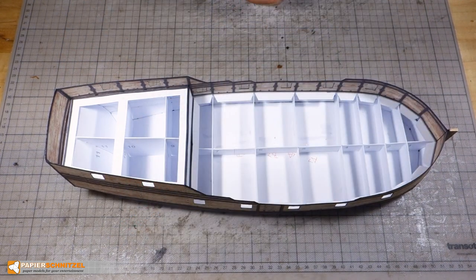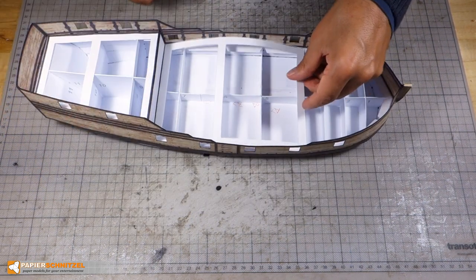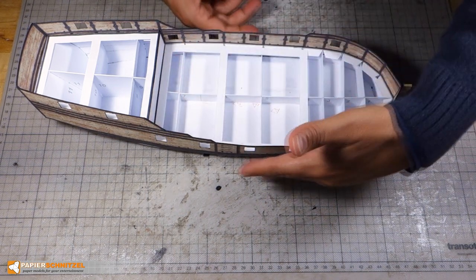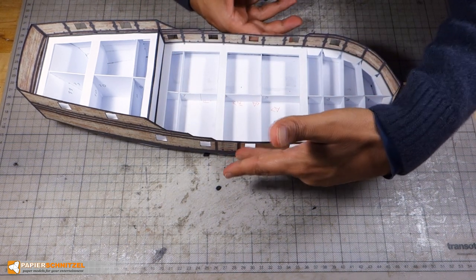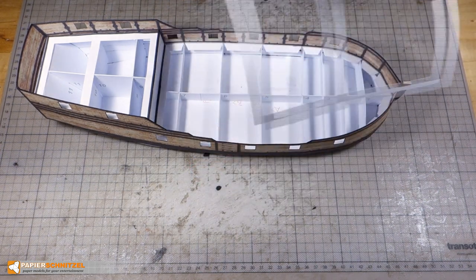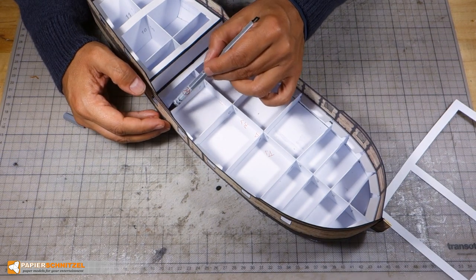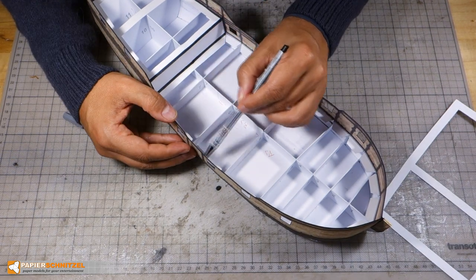Now the hull edges are at the right shape. Now I'll do the same for the main deck. I also color the glue tabs here as there is more wiggle room.